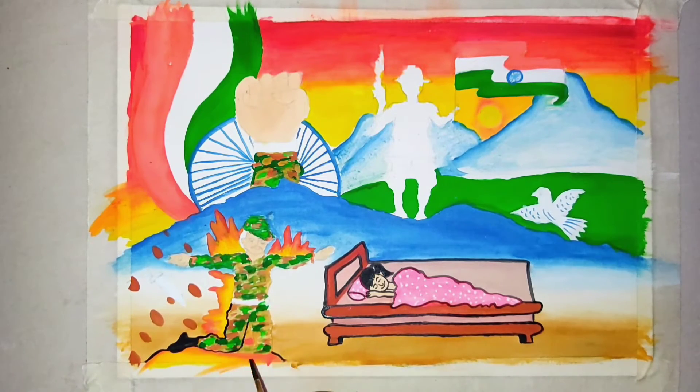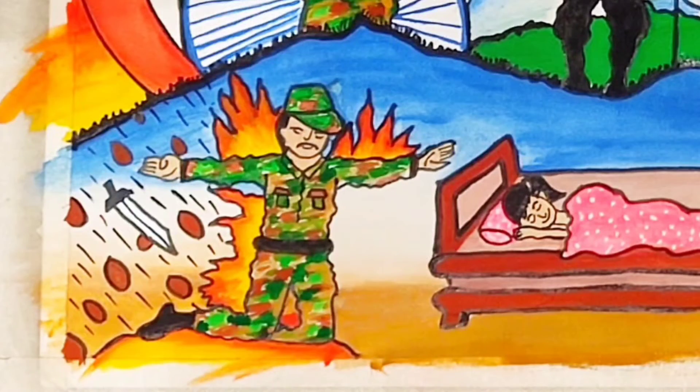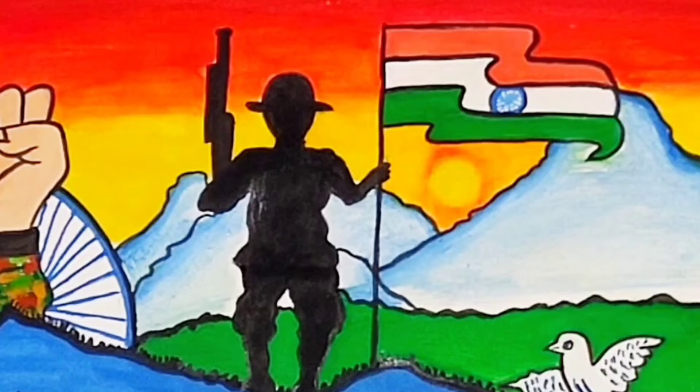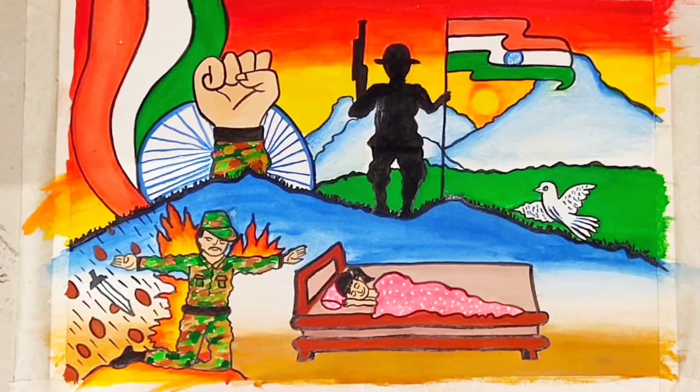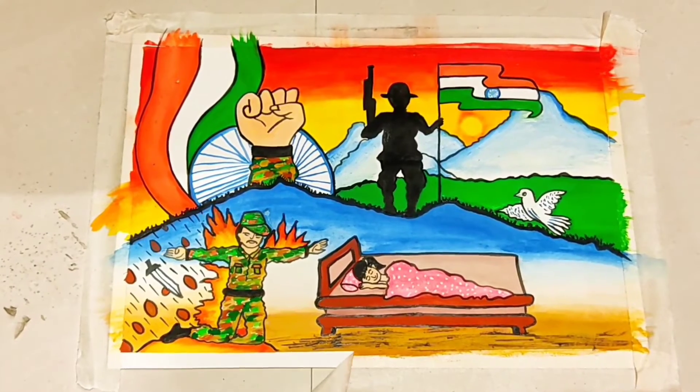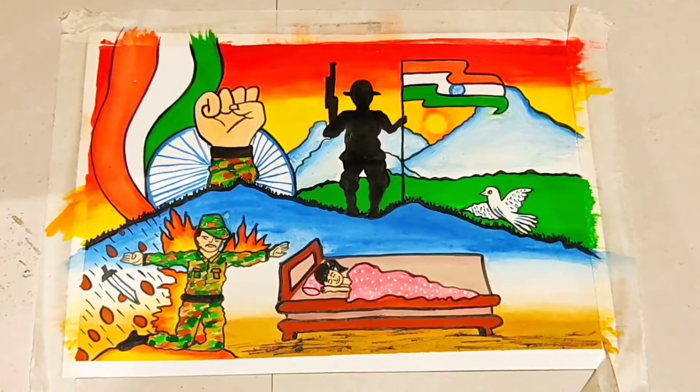Now we will add the border to the soldier and the whole outfit, including the belt. I am so sorry guys - I didn't record a video of the borders and detailing. My phone storage was full, that's why. I am so sorry, next time I will take care of my phone storage. I did the face, the floor, and all the other borders throughout the painting.